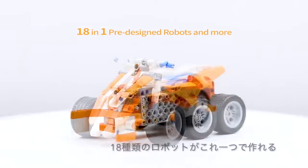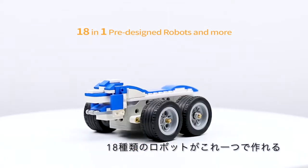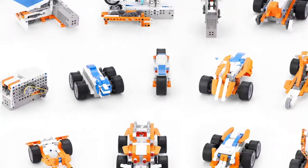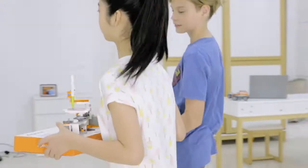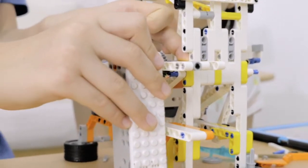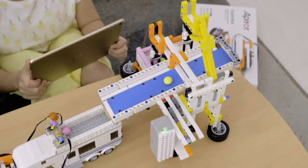Kids can easily build 18 cool pre-designed models and explore more with their creativity. Kids can have a blast on their own, but they'll love learning to build fun and active robots with friends and family.